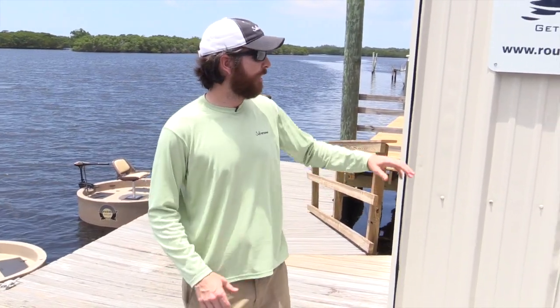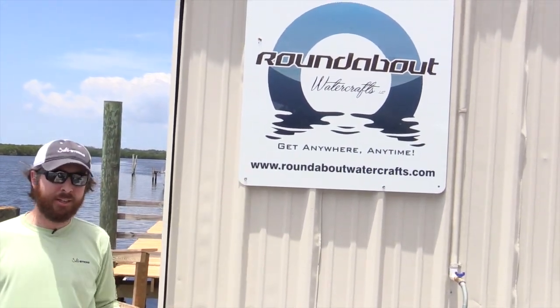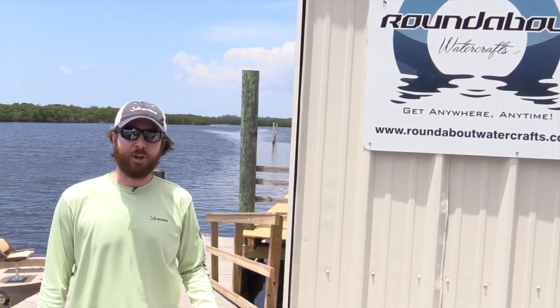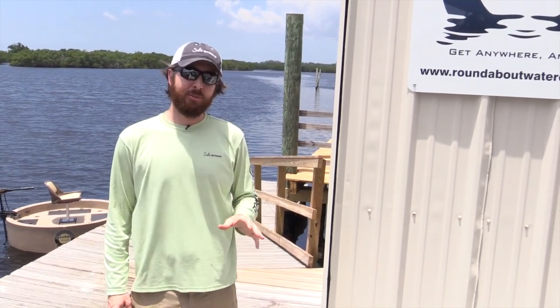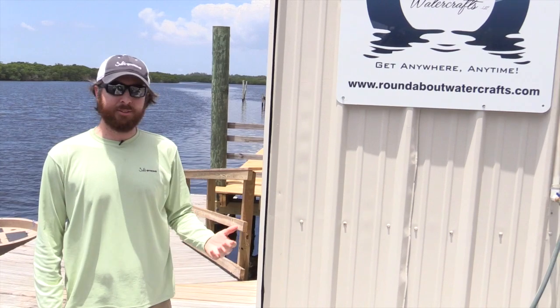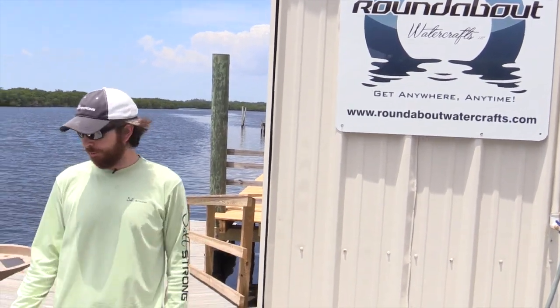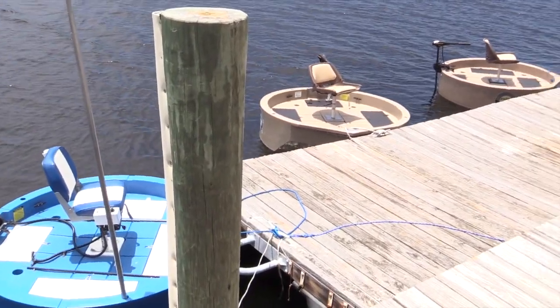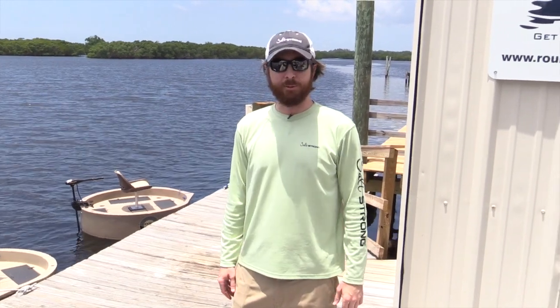For more information, you can leave a comment down below and I'll answer all that I possibly can. But for more details, I would recommend going to roundaboutwatercrafts.com — you can send them an email or just call directly and they will be happy to answer any questions. And if you are in the Tampa area, this is Ruskin, Florida, just a little bit south of Tampa. Give them a call and say you want to drop by and check them out — they have a really cool facility right here on the water. Most of the time they have these just ready to go. I believe you'll be surprised with how stable and efficient this can be for fishing.